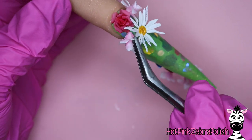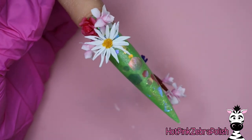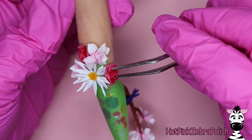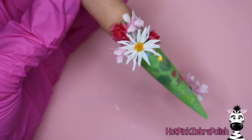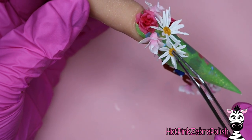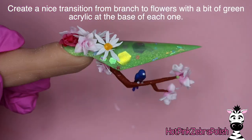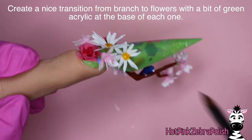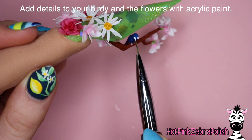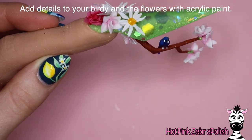After all the flowers are glued underneath, go through and add your little flower arrangement to the top of the nail, gluing them in place and alternating the flowers you choose so you have a variety across the nail. My daisies are significantly more prominent toward the top just because they're a little bit bigger, but that works out fine. I love the whole kind of crazy mix of flowers — it's a little chaotic looking, but that's kind of what you're going for when making a bouquet. Then add a little transition between the flowers and the branch underneath with a little bit more of the green color at the base of each flower.